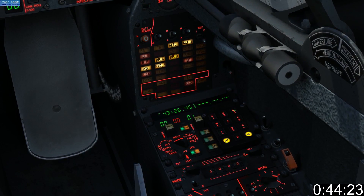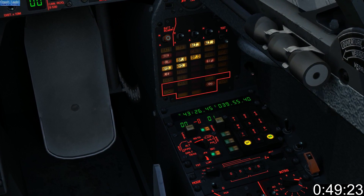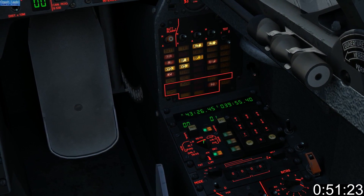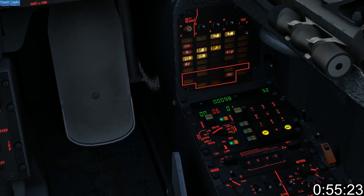Press 3 to enter longitude and 6 if you're east of Greenwich. Enter your coordinates placing a 0 in front of the first set of double digits. Press INS to enter or EFF to clear.